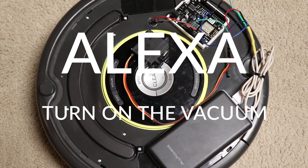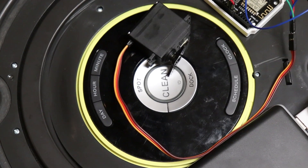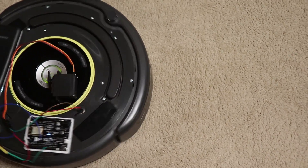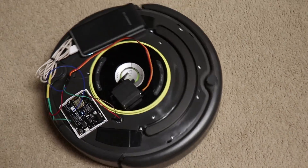"Turn on the vacuum." Hey guys, so what you just saw is my old Roomba 650 being controlled by a servo to physically push the button. These older Roombas don't have any sort of Wi-Fi connectivity or anything like that.